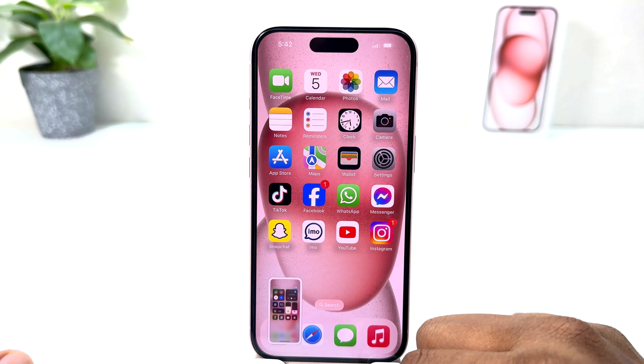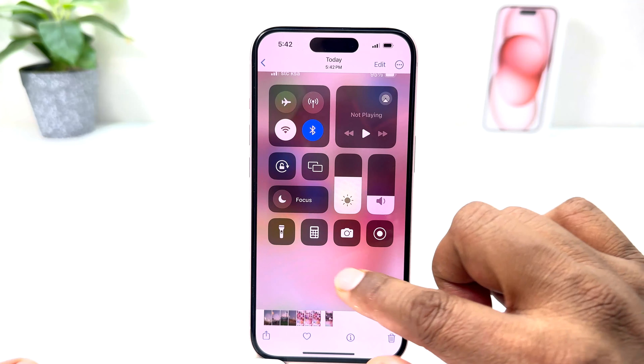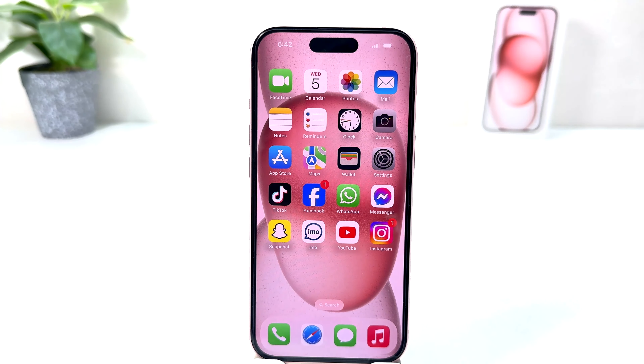All of those screenshots are going to be saved in my photo gallery. If I go to the album, you can see this is the one I just took. In this simple way you can easily take a screenshot on your iPhone 15.